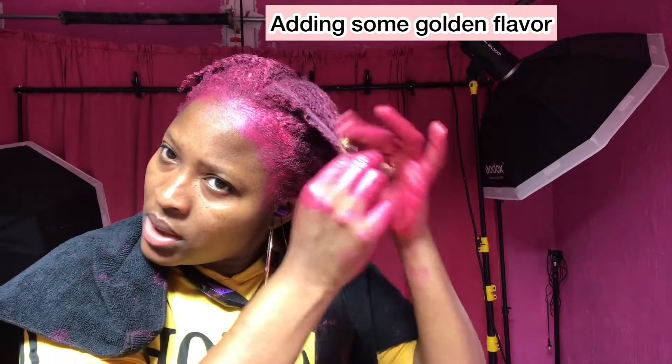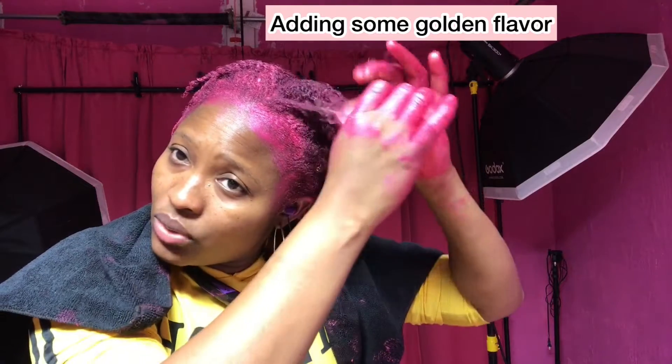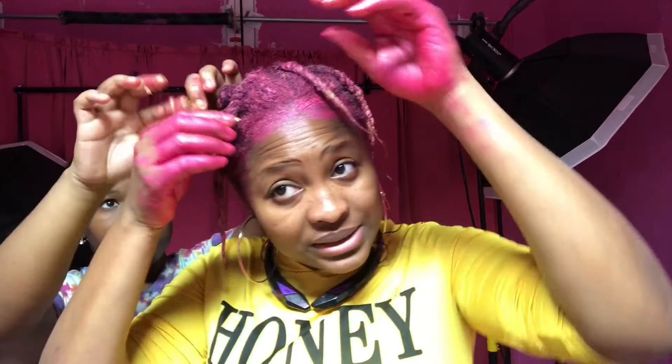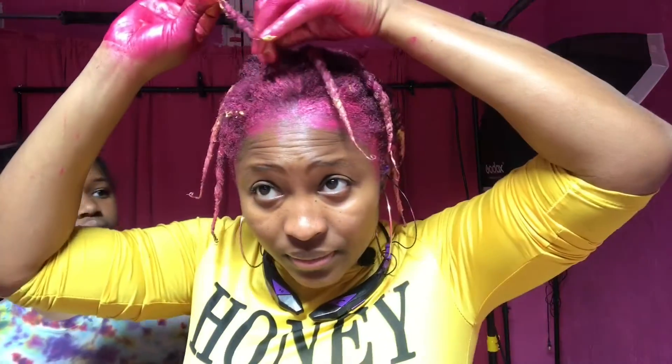I felt like gold would look great, so I ended up adding it. My daughter was like, 'Mommy, you should try the gold at the end,' so I'm like okay — let's add on to the flavor since we were having fun anyway. I ended up putting the gold at the ends, which you guys could judge for yourself at the results. The twists were a little bit too big so I ended up retwisting them a little bit smaller off camera. It was getting late so I stopped for the night, and then the next day I put myself under the dryer until it was dry because it takes forever to dry.